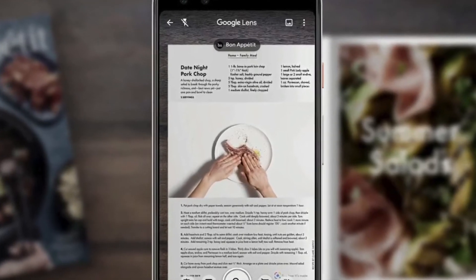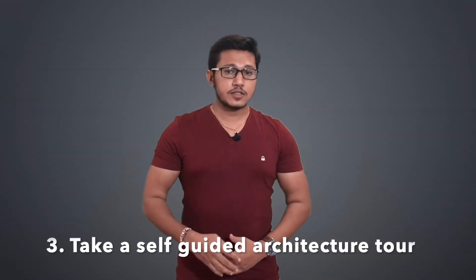Number two: judge a book by its cover. Browsing a bookstore leads to discovery in a way that buying books online just can't. Google Lens provides a summary, reviews and a quick link to a full Google search. Snapping a photo of a book jacket is definitely faster than typing the book title into a search field.